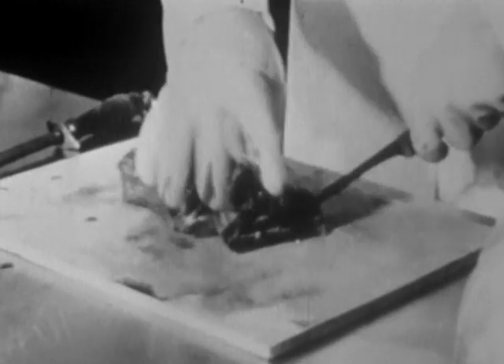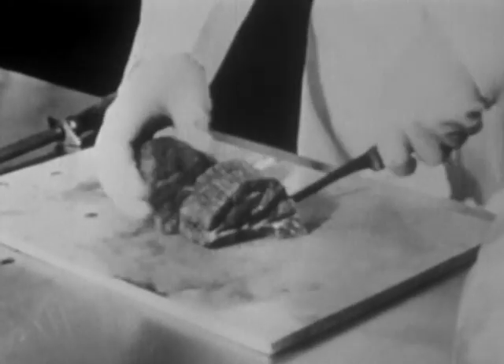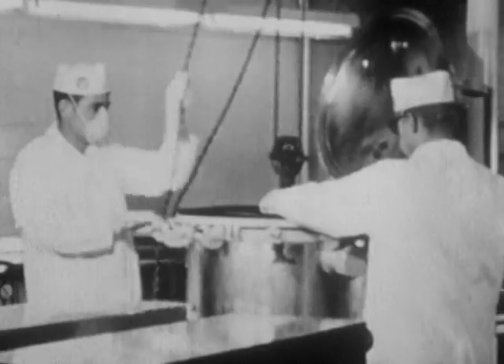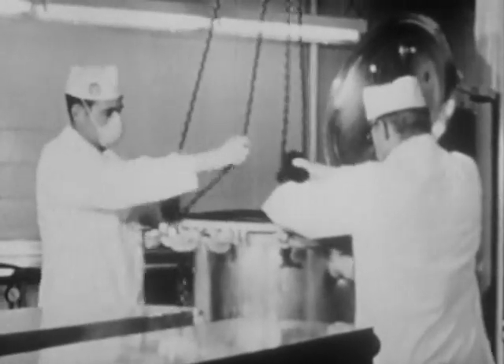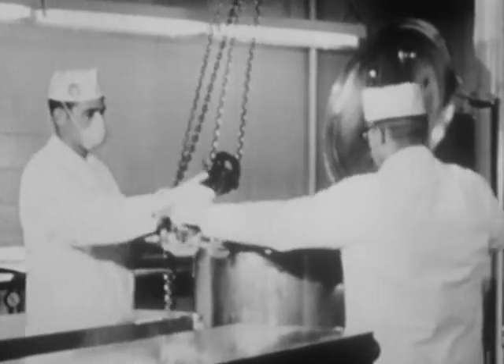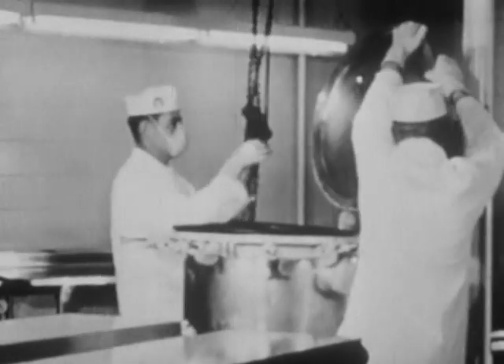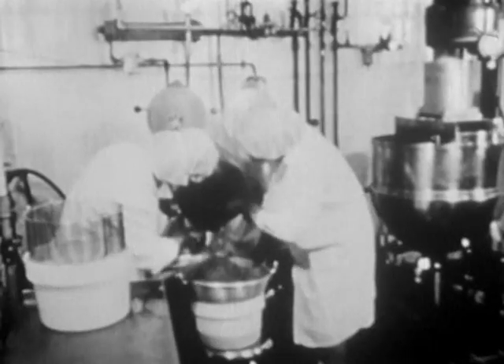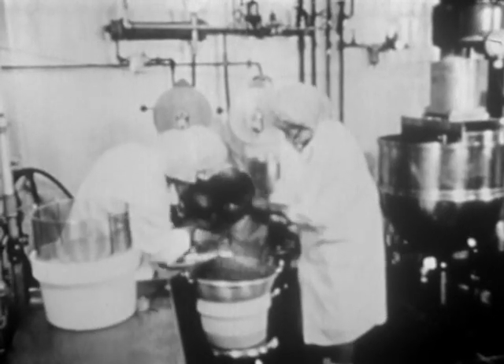During the earlier Mercury space program, the food industry developed a sterilization technique in aluminium tubes for food preparation. The tube was however too heavy in comparison with the amount of food it contained, so a new packaging form had to be found. The freeze-drying method used nowadays offers significant advantages.